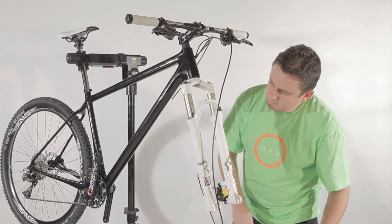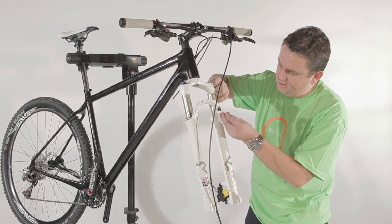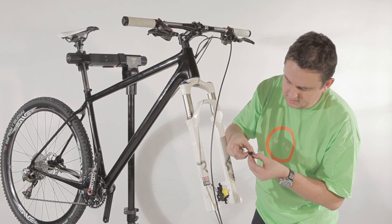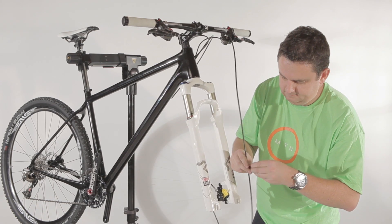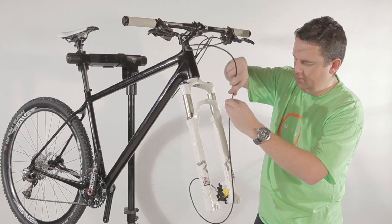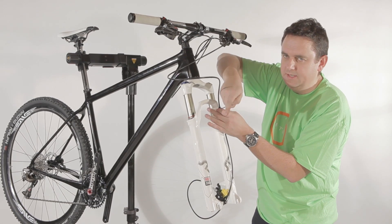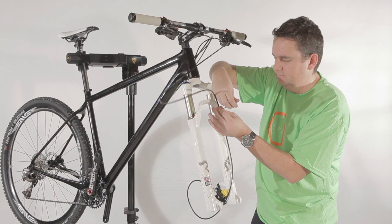Next step is to use the cable guide on the fork. In this case for the Rockshox Sid Fork, it's in the front. So unscrew that plastic part, and basically fold it open like this. You put in the cable, then put the unit back on the fork. Be gentle with it, since it's just a simple plastic part and has no structural reasoning behind it whatsoever.